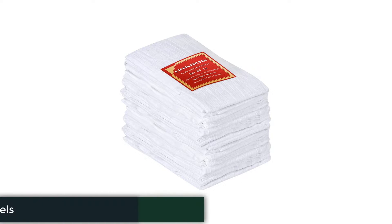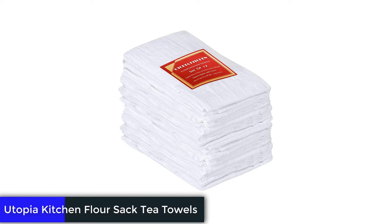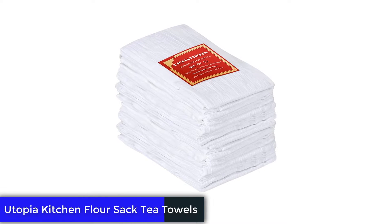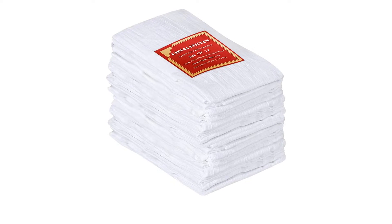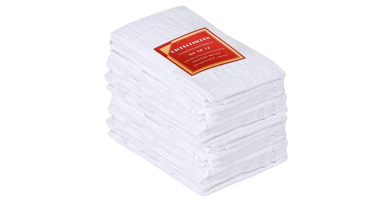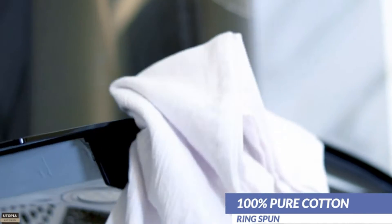Number 1: Utopia Kitchen Flour Sack Tea Towels. These flour sack towels are great for drying dishes and cleaning spills, but because they're relatively thin, they get wet pretty quickly. Still, they come in value packs of 6 to 192, so you can keep a big stash on hand without breaking the bank.